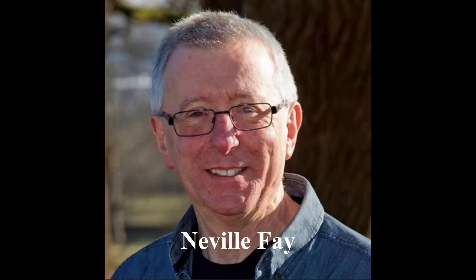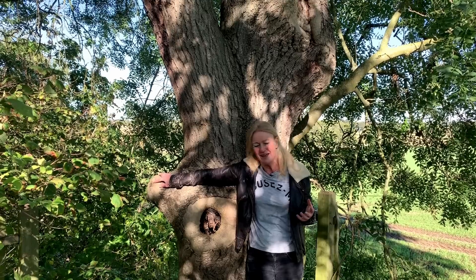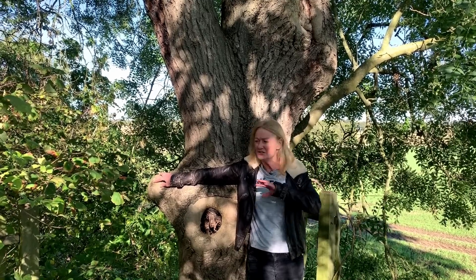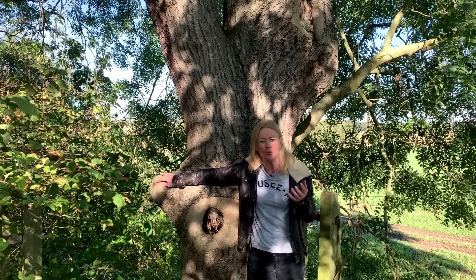First up was Neville Fay, a foremost leading arboricultural consultant, and I quizzed him about honey fungus. Now honey fungus is always the bane for gardeners with well-stocked gardens, but Neville points out that honey fungus spores are in the air, in the soil — they're everywhere. So there's no way you could eradicate honey fungus from your garden, and you wouldn't want to.